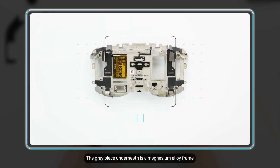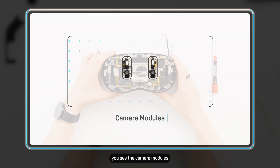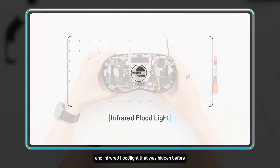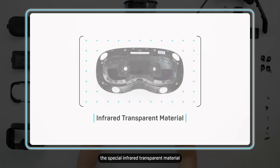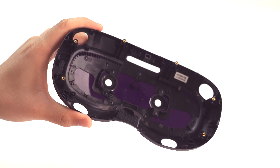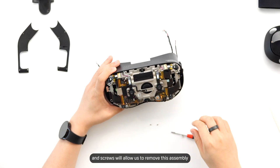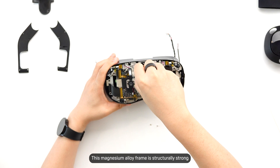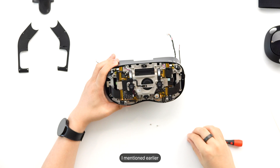The grey piece underneath is a magnesium alloy frame, keeping everything solid but lightweight. At the front you see the camera modules, depth sensing, and infrared floodlight that was hidden before — able to make it through this special infrared transparent material we designed. Disconnecting a few ribbon cables and screws will allow us to remove this assembly. This magnesium alloy frame is structurally strong and helps maintain those super precise calibrations I mentioned earlier.